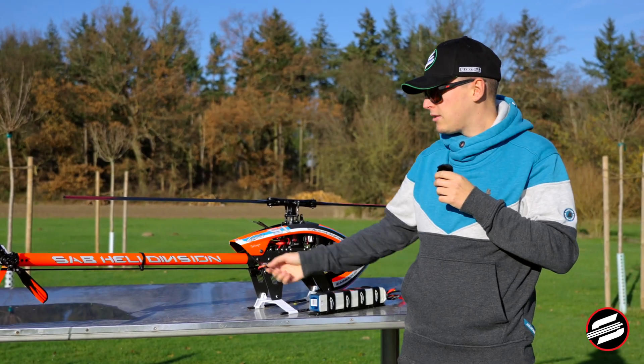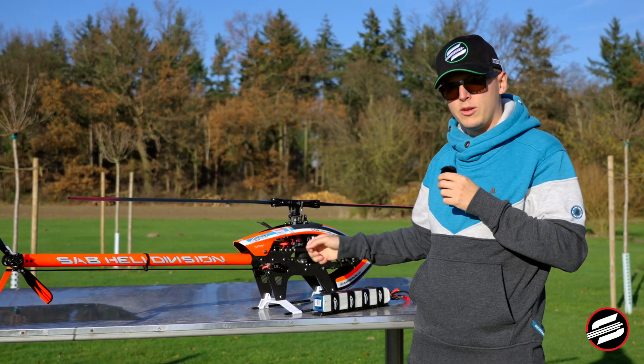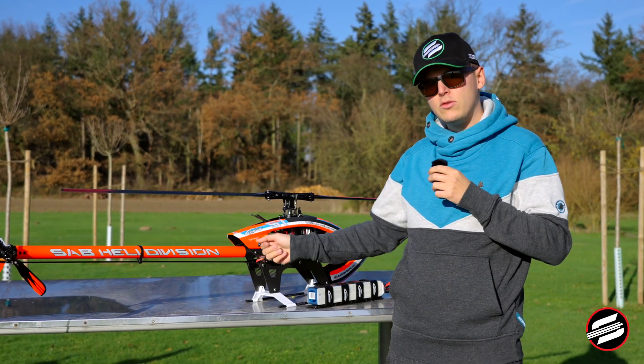This modification uses the tail pushrod from the Goblin Pro, so if you are coming from the Goblin RAW you need a longer tail pushrod, but if you are converting your Pro to RAW you can use the same part.